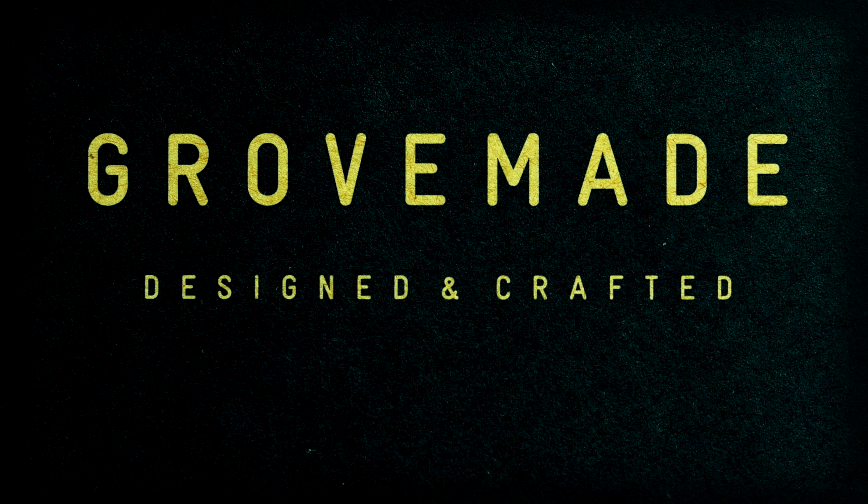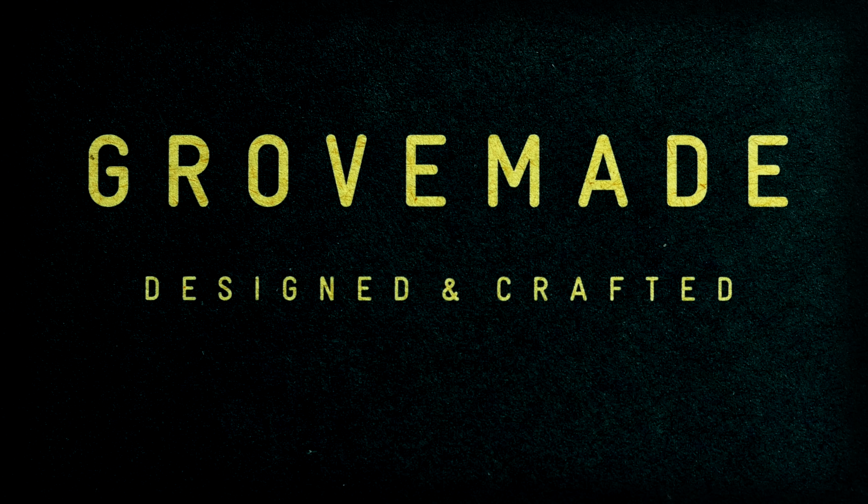I'd like to give a big thanks to Grovemade for sending this product out for review. If you've never heard of Grovemade, it's a company out of Portland, Oregon, established in 2009. They specialize in unique handcrafted wood products, so anything you buy from Grovemade will be made by hand and specially made just for you.